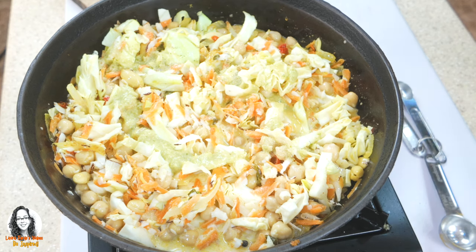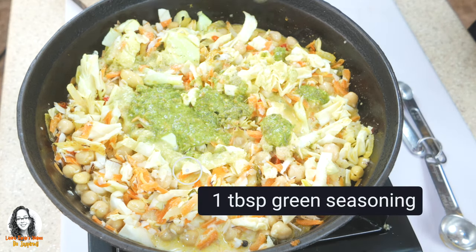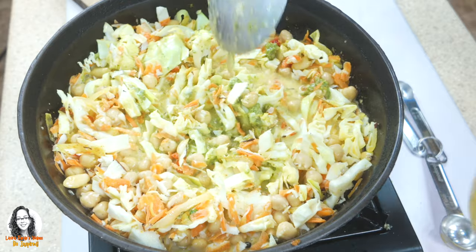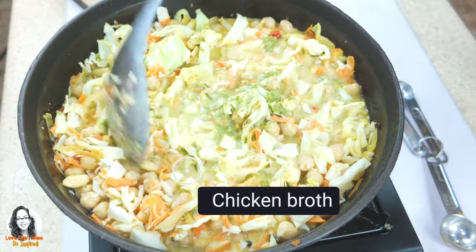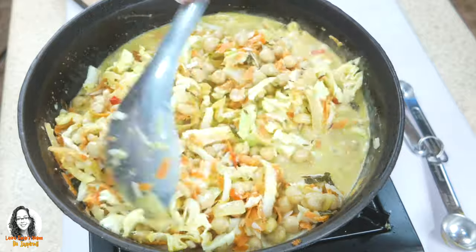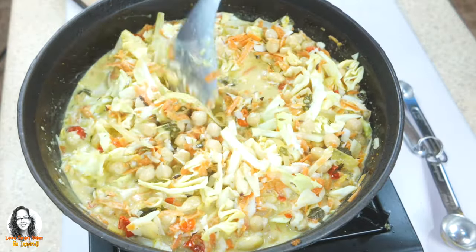I'm going to add about one tablespoon of my green seasoning and mix everything again. Let me add a little bit of chicken broth to make sure everything has enough liquid to cook. I'll also add a little bit of salt at this point.